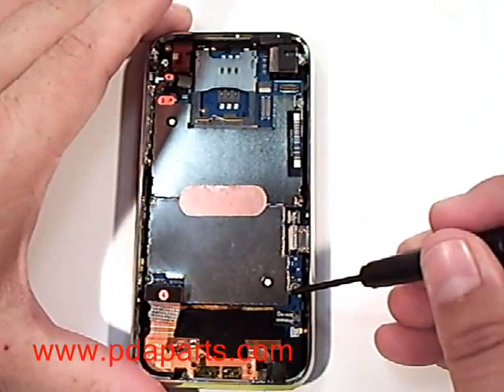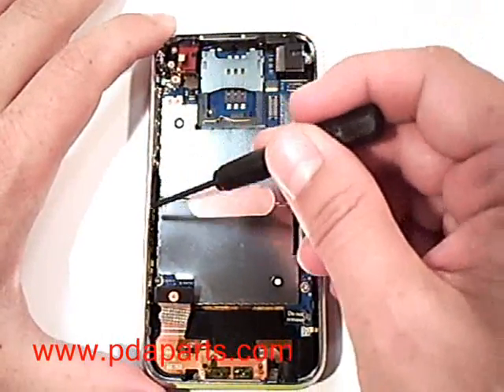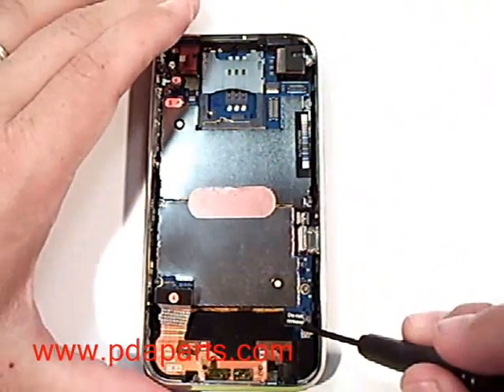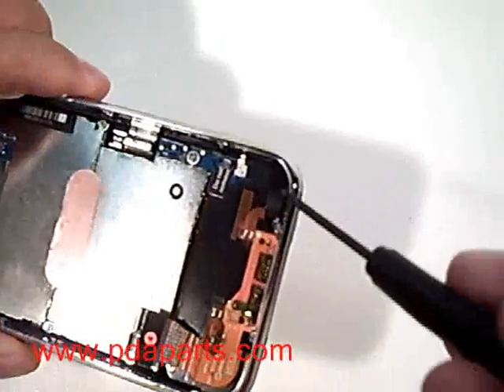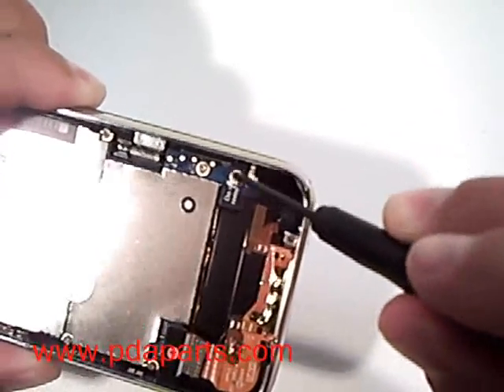We are now going to remove a total of seven screws. One of the screws is underneath a label. You will need to remove that label and remove that screw first using a small Phillips screwdriver.